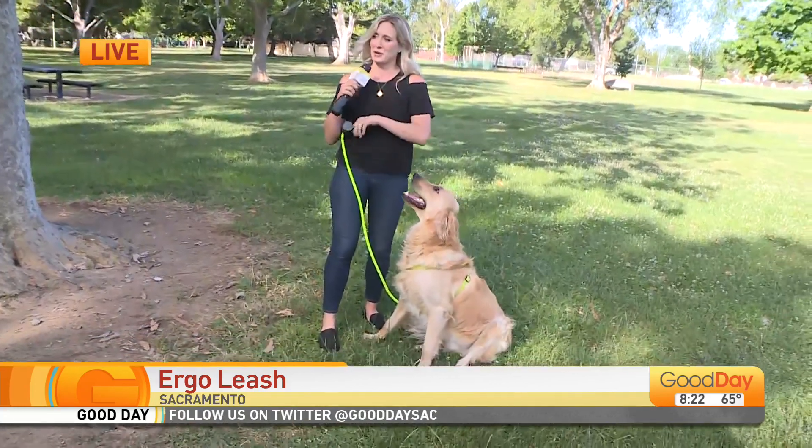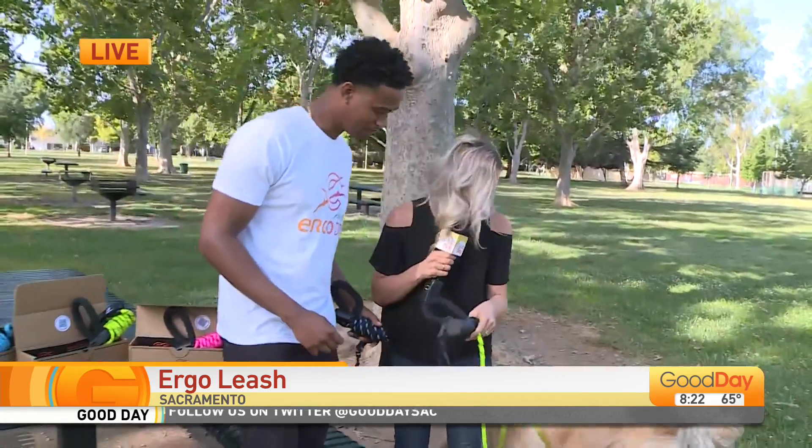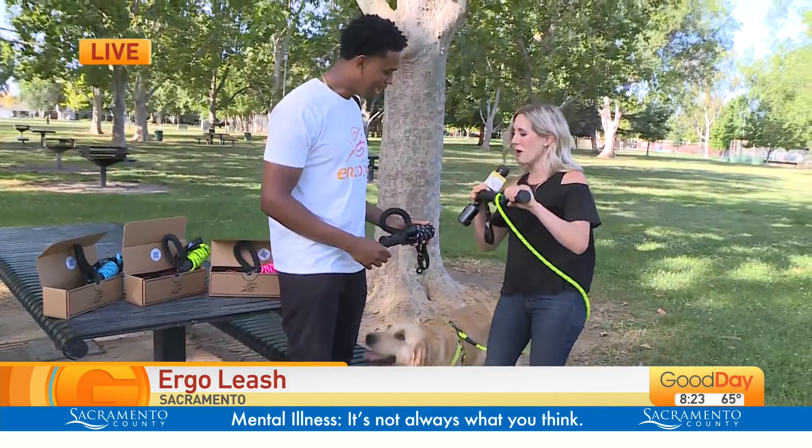Stephen Joshua Bonds is the creator of this leash. This is the Ergo Dog — tell us about it. It's for people to have a little bit more of a grasp on their dog walks.